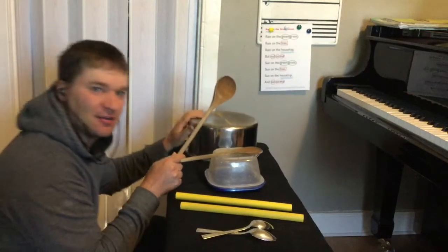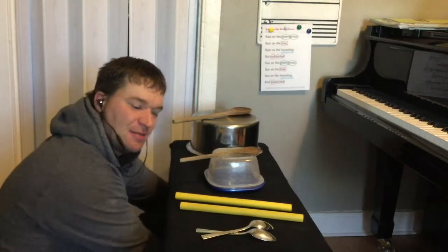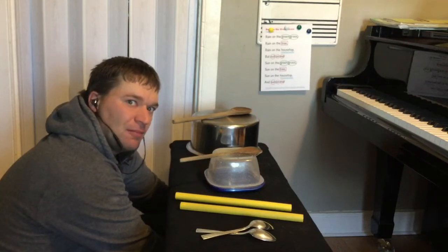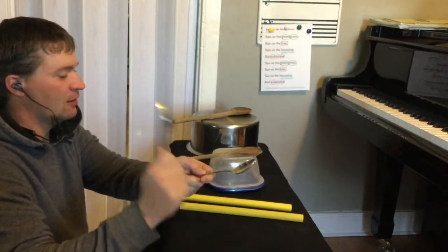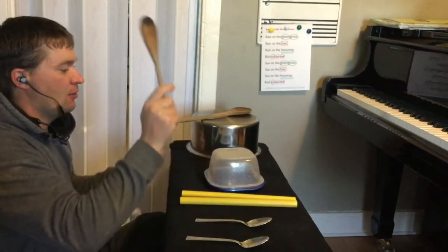So let's try it. I'm going to try to play all four instruments. You might need some help with this assignment — you can ask your parents to help you come up with four instruments. Here we go. Rain on the green grass, rain on the tree, rain on the house...